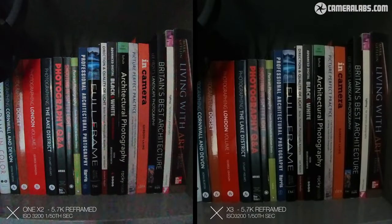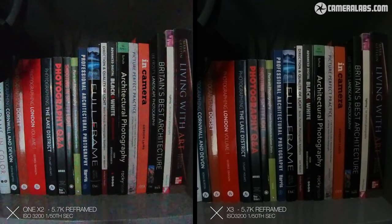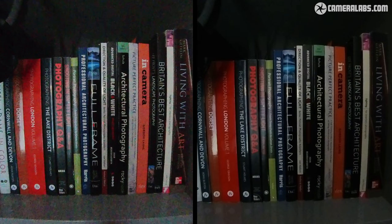Low light performance has also improved. Here is a side-by-side video of an office with the blind closed, showing the One X2 on the left at the camera's highest ISO of 3200 with a shutter speed of 1/1.5 second. On the right, the X3 at exactly the same settings — and you can see we have a much cleaner image on the X3.